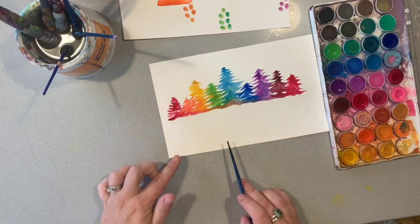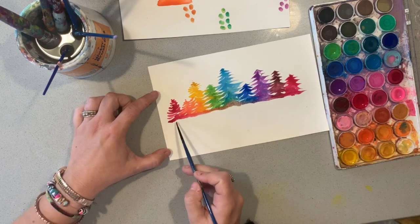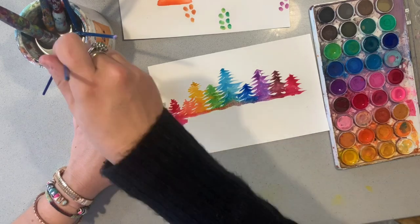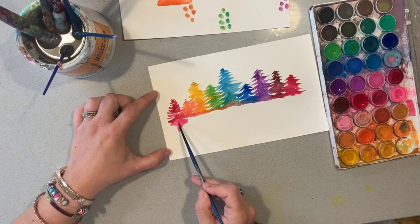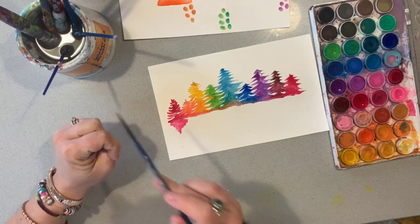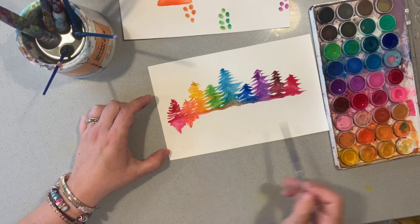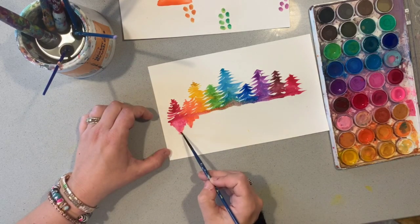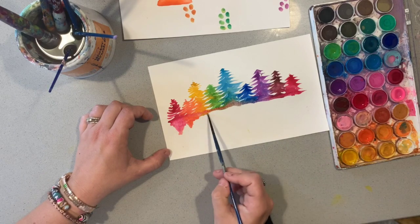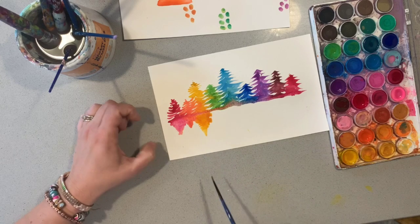Now I'm going to create a bit of a reflection, imagining that they're on a lake here. I'm getting my colour that I started off with, using a very high water ratio, and just mimicking that shape - mirroring the shape so it goes down like that. I'm going to do that again with my orange. The orange was a bit shorter so I need to make sure it's a bit shorter in the reflection too. Allowing these colours to blend here.